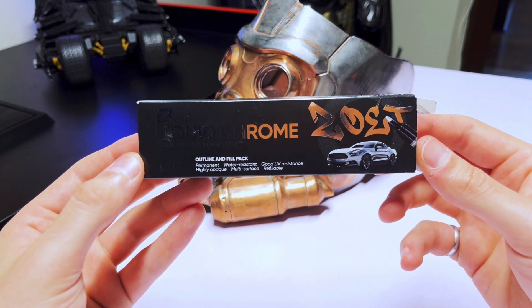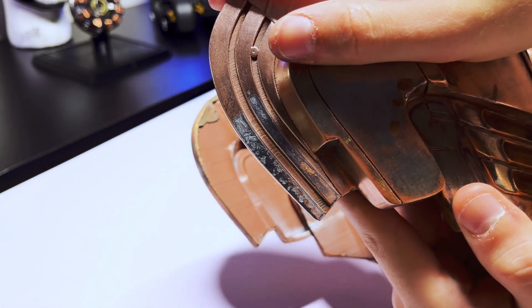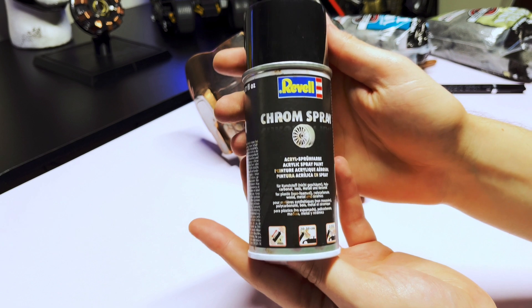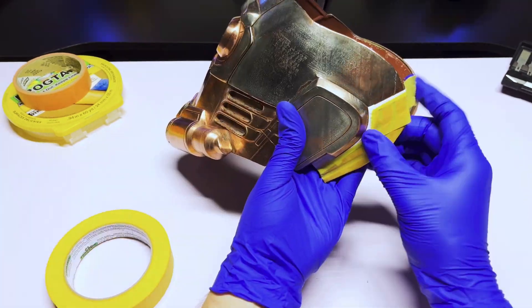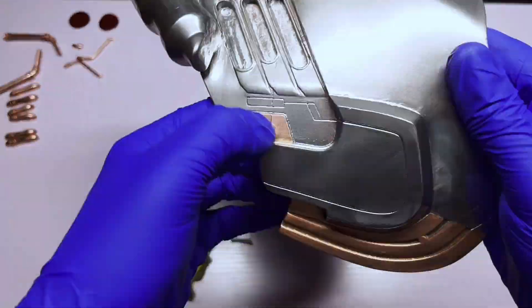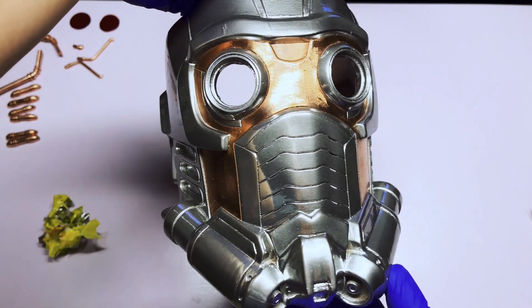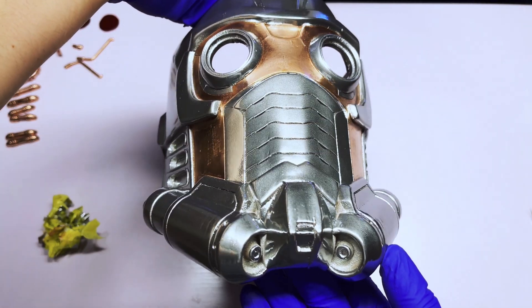Instead of more electroplating, I tried using a chrome paint pen for the parts I wanted to make silver. After a bit of time fooling around with that, it still wasn't giving me the finish I wanted, so I decided once more to try something different. For the portions of the helmet I want to make silver, I'm going to use chrome paint from Revel. This paint is incredibly hard to find and this little five-ounce can cost over $35. I used frog tape and some elastic tape from Tamiya to mask off the portions of the helmet I didn't want to paint. After applying the chrome, I removed the tape — and you can now see why this paint is so expensive.